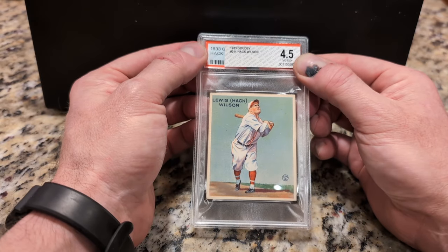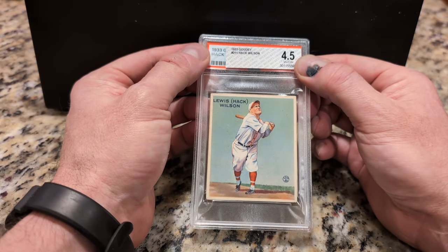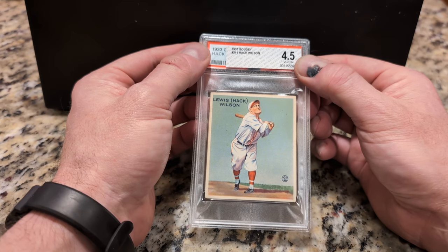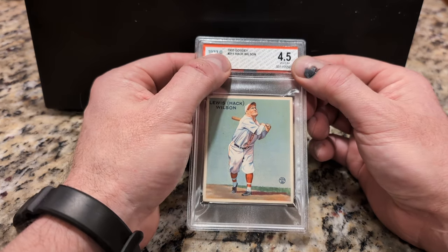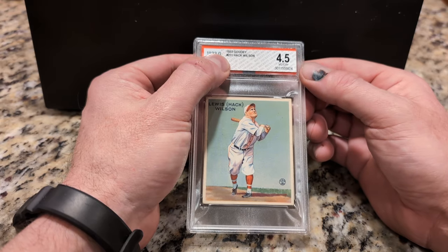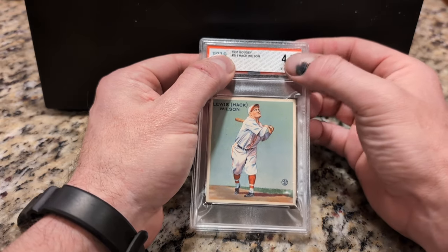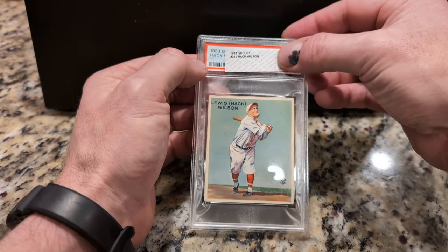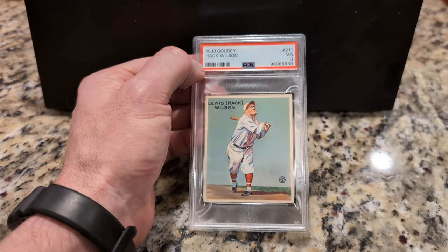BVG 4.5, and I expected like probably a one-grade deduction, just because that seems to be what happens when you go from BVG to PSA. And it got a three.